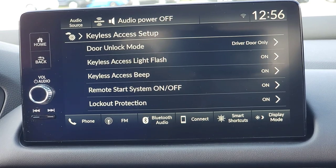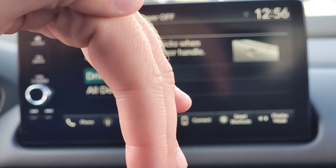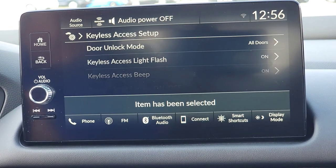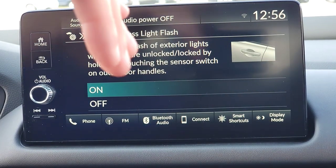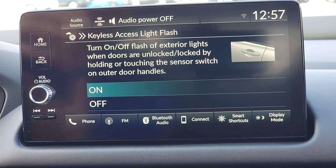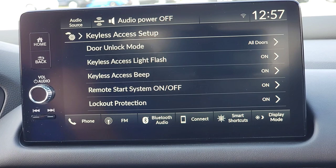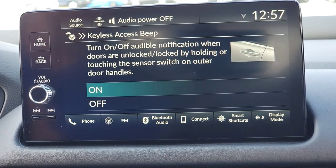Keyless access setup — first is door unlock mode. When you have the key fob with you and you walk up and put your hand in the handle, do you want all doors to unlock or just the driver's side? If I have my kids in the back, I'll choose all doors so they're not complaining in the rain. There's also a two-second delay after it unlocks, so the lights flash to let people know the door's unlocked before they yank the handle. I also want the car to beep so everyone knows what's going on.